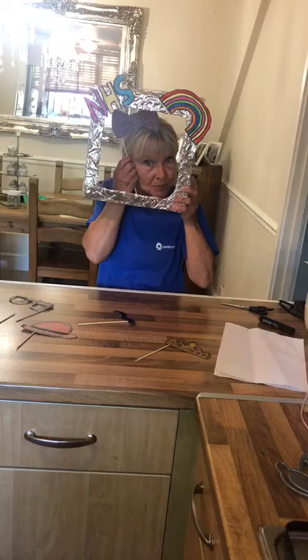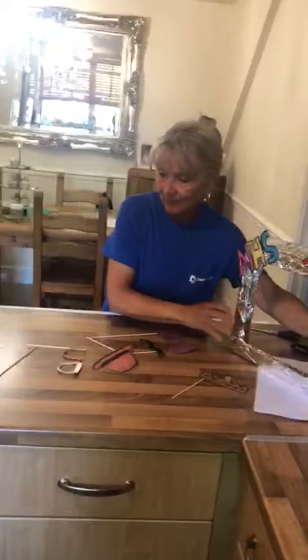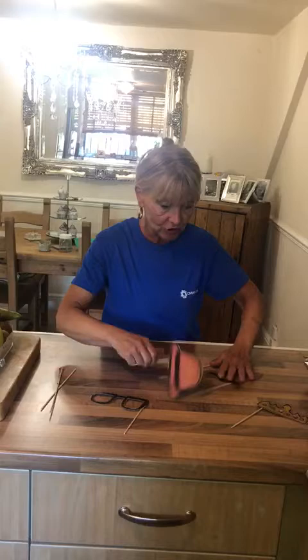We've got a bow, we've got a hat, we've even got Little Mo's glasses. All you need for this is some of these sticks - barbecue sticks.